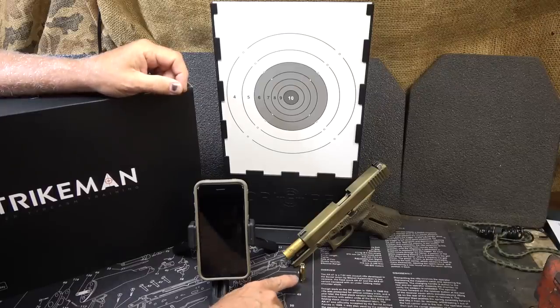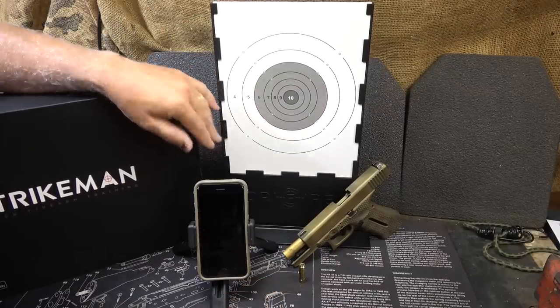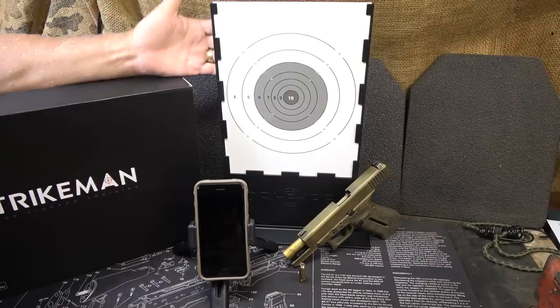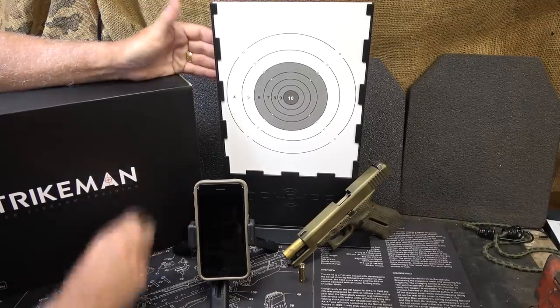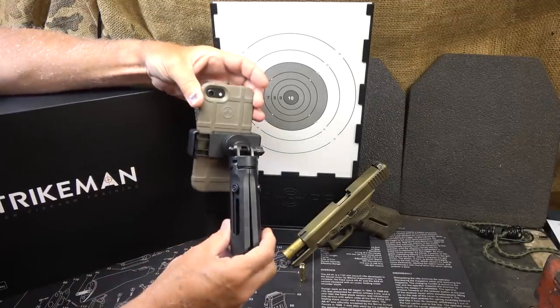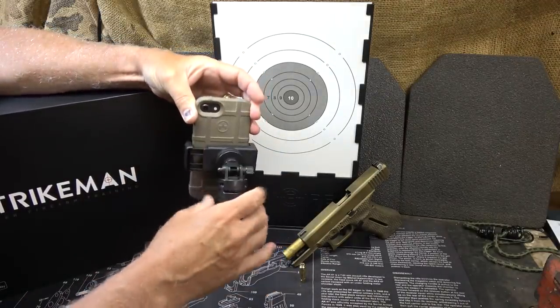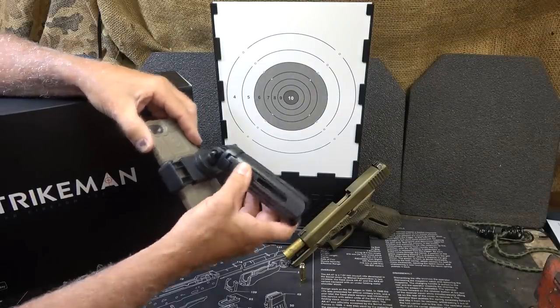With the kit, you get your laser aiming device. You also get a target with a target stand — it has suction cups on the back so you can put it up on your wall, but it makes it really nice to be able to set it on any kind of table. And then you get a tripod, which is adjustable for any kind of phone. The legs extend out and you can set it to any height.